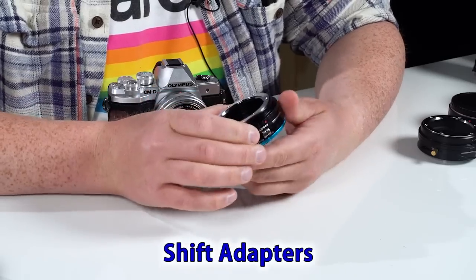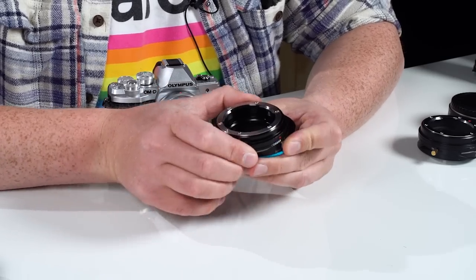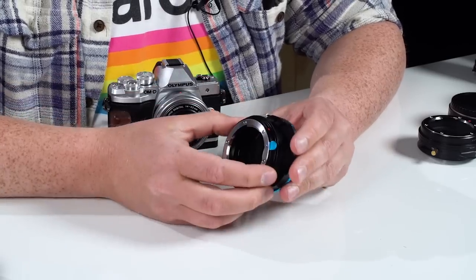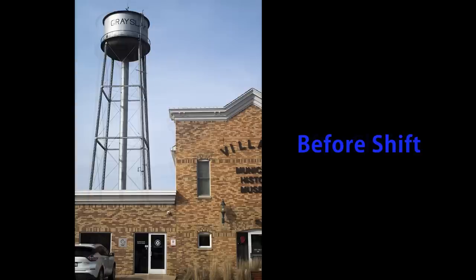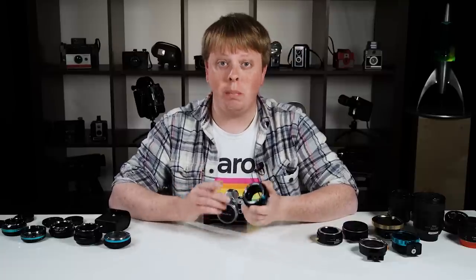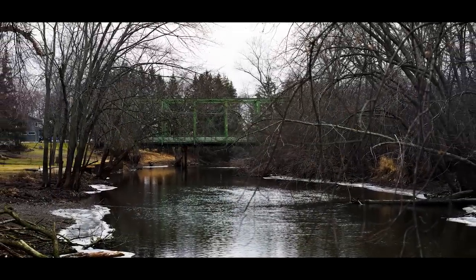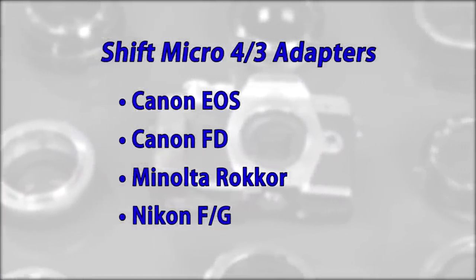These are our shift adapters — we carry them for various lens mount types to mount on your Micro Four Thirds camera. This adapter allows you to shift your lens left or right, and by pressing this little tab you can rotate where the shift placement is, so you can also shift up and down. This is essential for architecture photographers who want to remove perspective distortion — shooting a building and shifting up can get rid of the distortion and give it straight edges. Another use is shooting panoramas: put your camera on a tripod, shift right and take a picture, shift left and take a picture, then stitch them together in post. Now you have a beautiful panoramic image with more megapixels than a single capture. Here are all the lens mounts our Micro Four Thirds Shift Adapter supports.